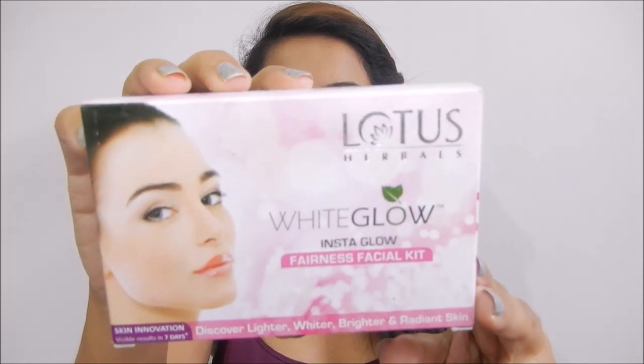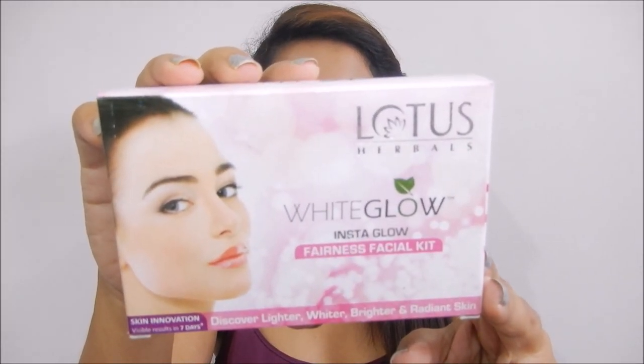Hey guys, welcome and welcome back to my channel. In today's video I am going to review this product — this is Lotus White Glow Fairness Facial Kit. This product is for lighter, brighter and radiant skin.